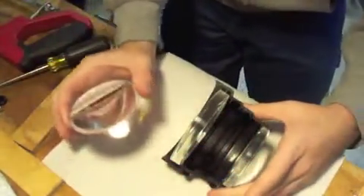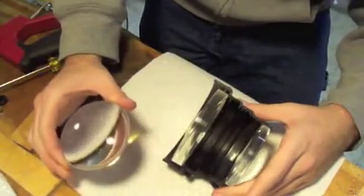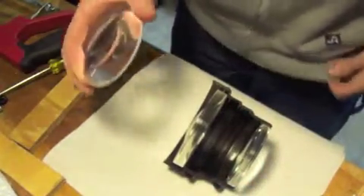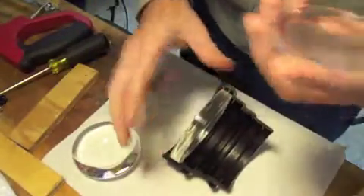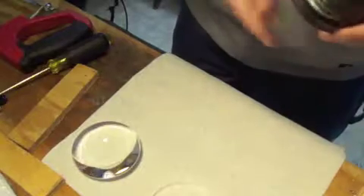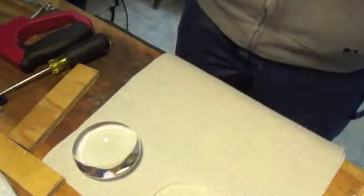This one feels like solid glass from the weight of it. It can actually focus the light from our heat lamp pretty easily and fairly well. This is a fun piece of optical glass — I figured it was optical glass because of the weight. This other one is kind of heavy but it's just a clear plastic lens. Be careful with all this stuff — you can get hurt very easily.